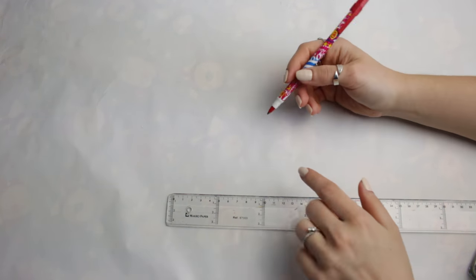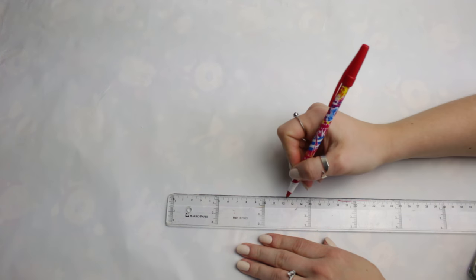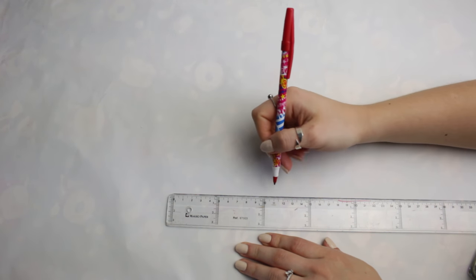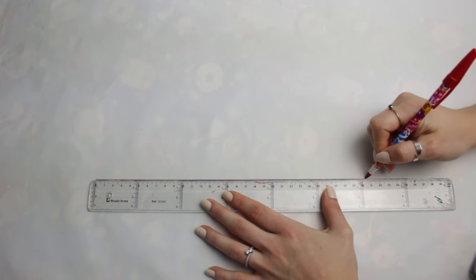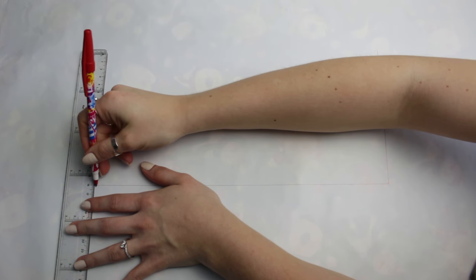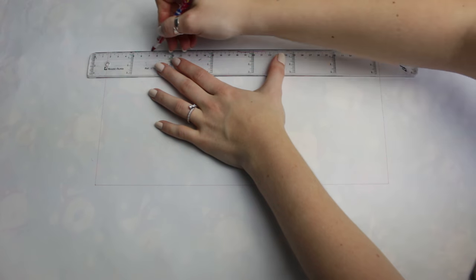Remember, if you need to include the seam allowance, you can do that now. I'm going to cut exactly where I need and then when cutting the fabric I'll leave that one or half centimeter for sewing — the seam allowance. So we're going to draw from zero all the way to 33 centimeters — this is the back of the top. Then we get the length we want, which is 16 centimeters, draw that line, repeat on the other side, and close the rectangle.